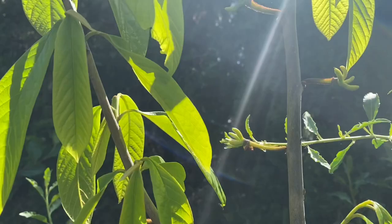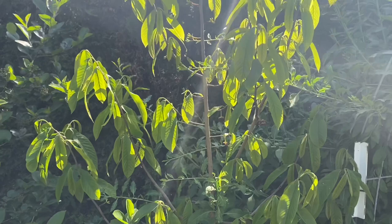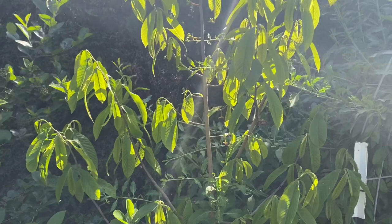Look at all the baby pawpaws that are set all over this tree — I'm super excited! I have been hand pollinating my pawpaws religiously every afternoon and now I have a really good fruit set on two of my three pawpaws. So I'm real excited about that.